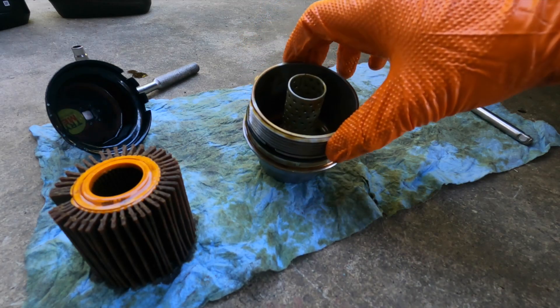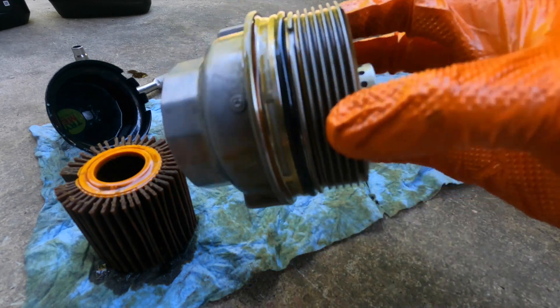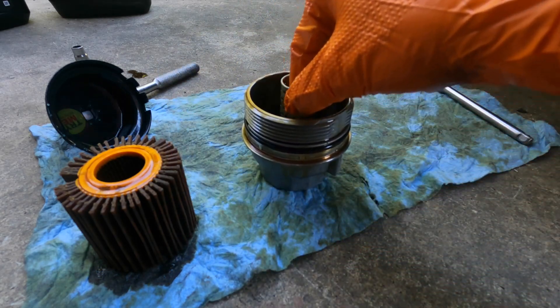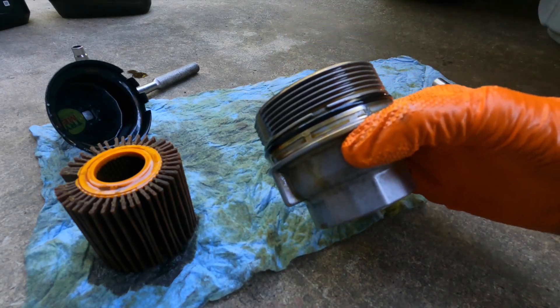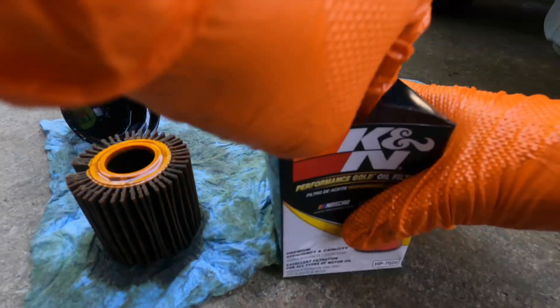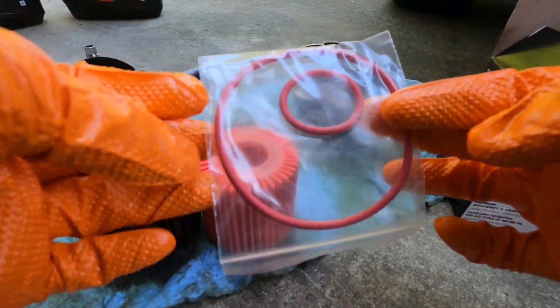There are two things we're going to be replacing: the oil filter of course, and then there's this O-ring on the housing. I've seen all kits come with one — just make sure when you get a kit it includes one, because you'll probably want to replace it. Pull out the filter, and there are going to be two O-rings. I'm not sure what the other one's for, but we'll find out.